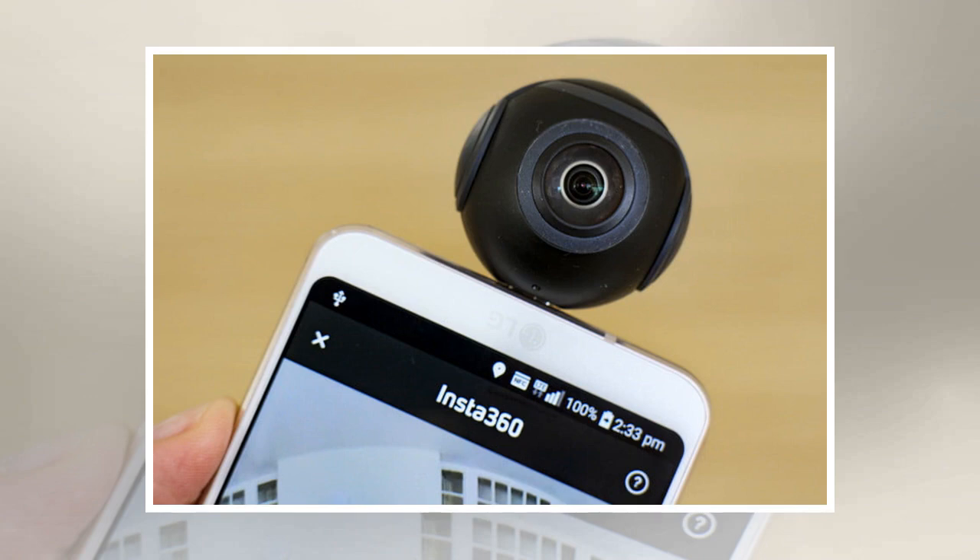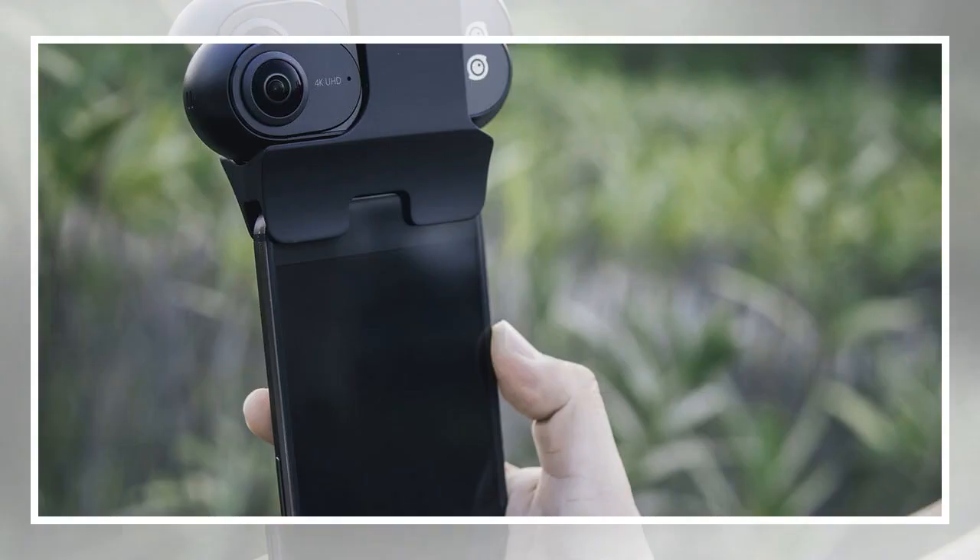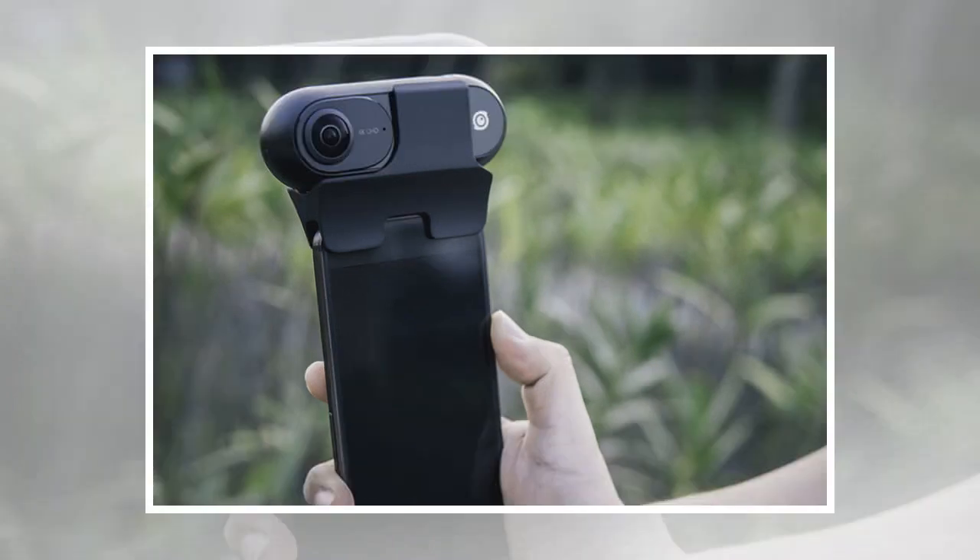This offers another option over the company's Android Insta360 Air add-on camera. The Insta360 offers 4K recording at 30fps, 2.5K at the faster 60fps frame rate, along with 24-megapixel still photos recording from two lenses. The camera also uses built-in six-axis image stabilization.